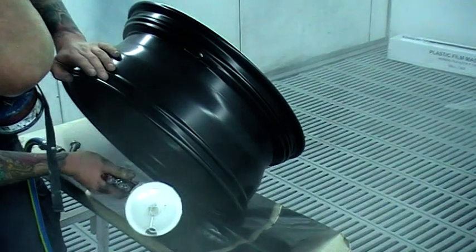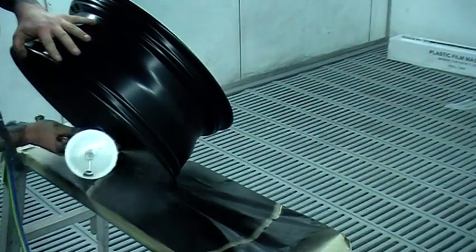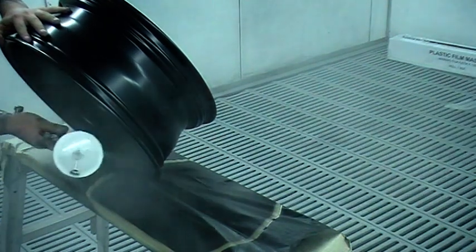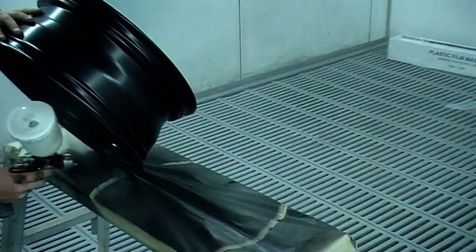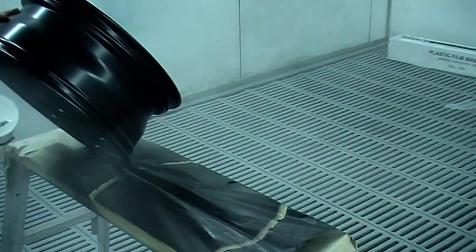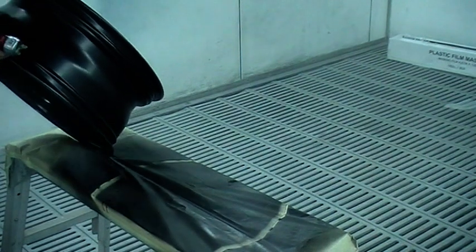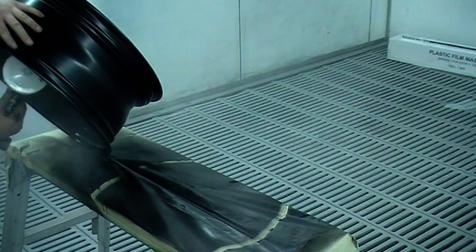There we go, that's the clear coat. You see how I started at the right hand side and just roll it back so I can get all the way around it. I've found this is the best way to paint wheels. I can tell you now it's a lot harder than what it may look.